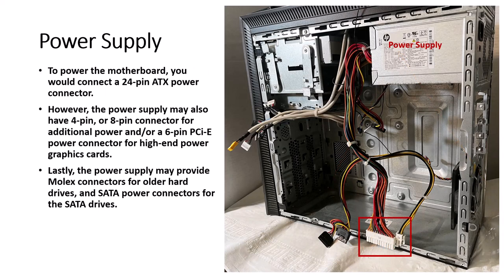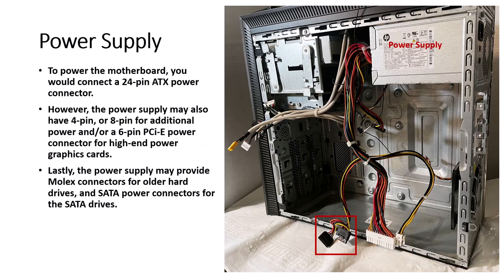To power the motherboard, you connect a 24-pin ATX power connector. However, the power supply may also have a 4-pin or 8-pin connector for additional power, and a 6-pin PCI Express power connector for high-end graphics cards. The power supply may also provide Molex connectors for older hard drives and SATA power connectors for SATA drives.